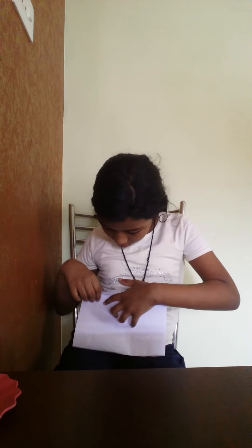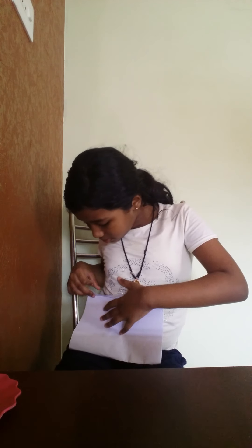Now close that out, then close it really well. Then take some scissors and cut two peacock heads.